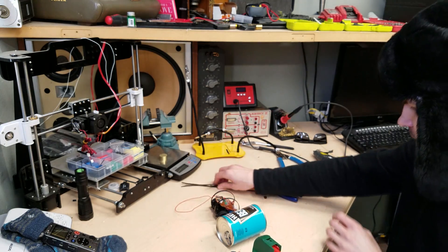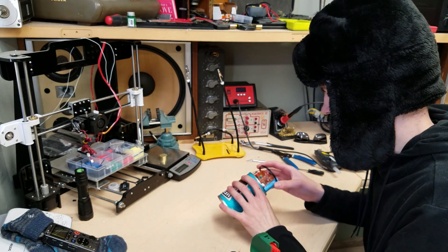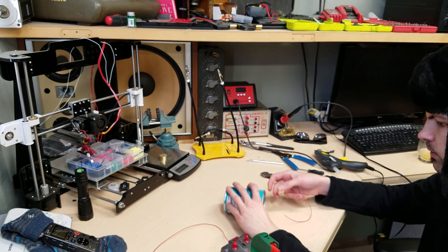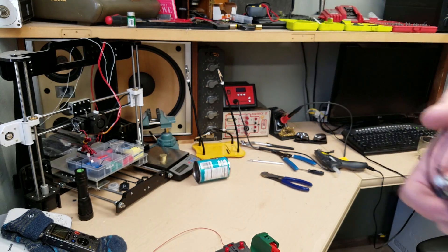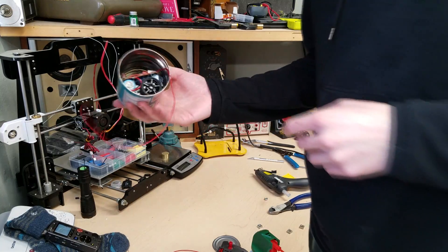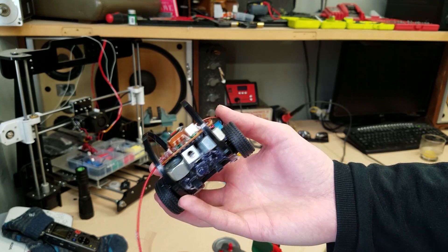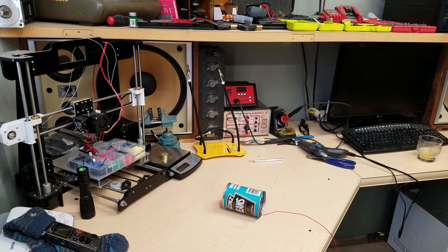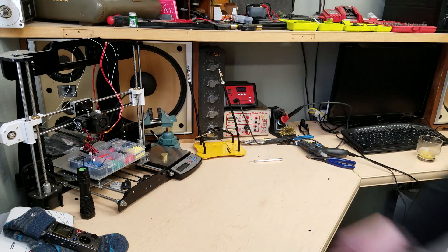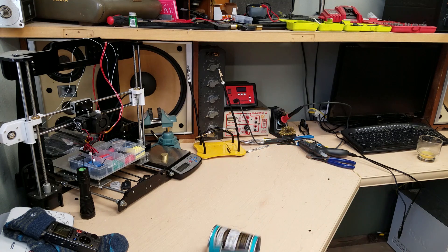Now we're getting somewhere. Workspace is getting messy — mise en place applies to more than just cooking. For me it mostly just means get all my stuff off camera. I think the answer is we need more counterbalance on the other side — I need to find some heavy stuff. It would seem that balance has been achieved. Here's our roll cage as well as some extra weight. Back it up. Woohoo! Wow!